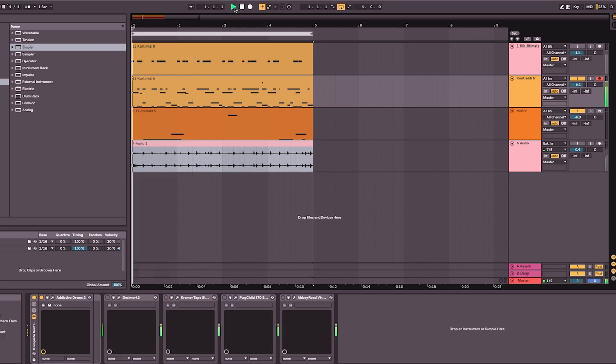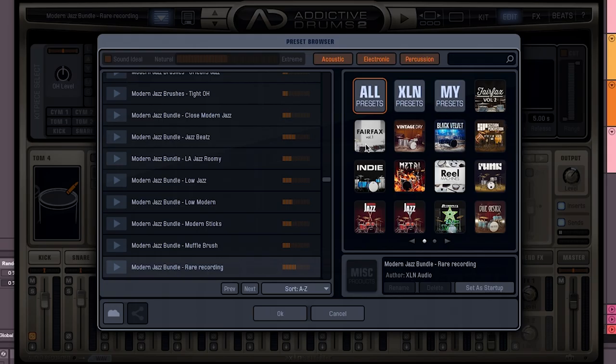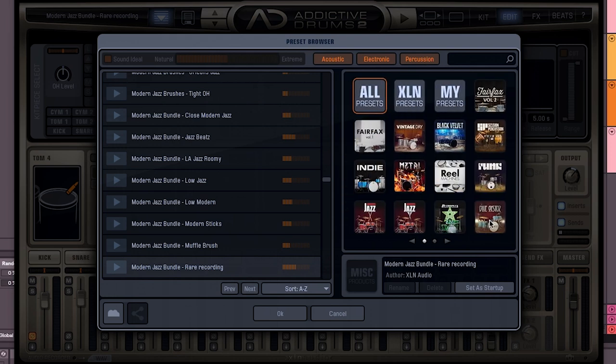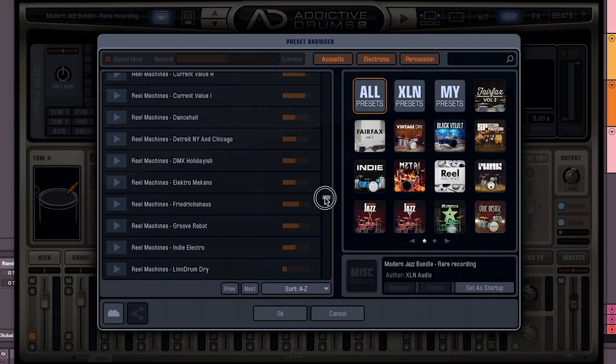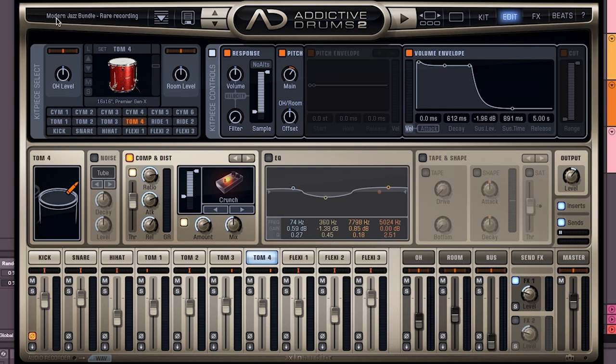Here we are with the Addictive Drums session. Let's remind ourselves how these sound — it kind of reminds me a little bit of The Meters-sounding drums; these ones definitely have more of a late 60s sound. Let's look at all the different kits available — Fairfax Drums, Vintage Dry, Black Velvet, Jazz Drums, Prog Drums, Black Oyster, there's a funk drum kit — so many, and these are all just starting points. I've selected 'Drums Are Light' which started as a Modern Jazz Bundle Rare Recording.